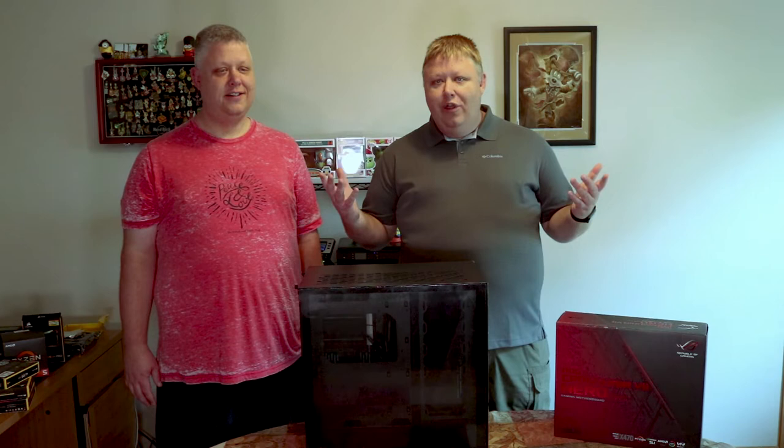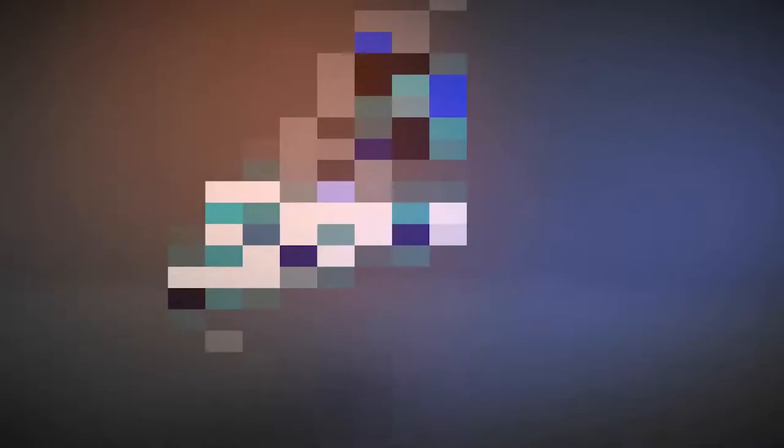So this is going to be Part 2 of Epic Computer Build. I'll link the other one up here if you want to see the components and stuff like that. We're not going to go too in-depth into the components — this one's just going to be us building the computer. Well, let's roll the intro and get this thing going.